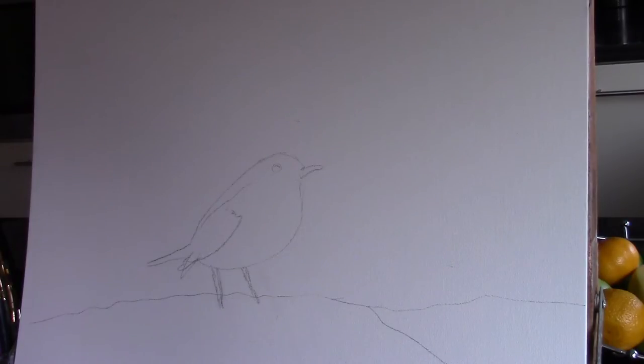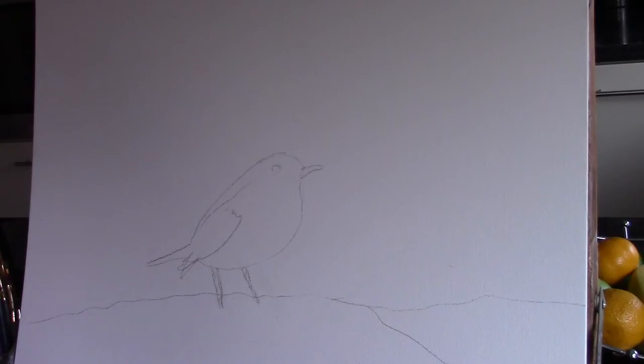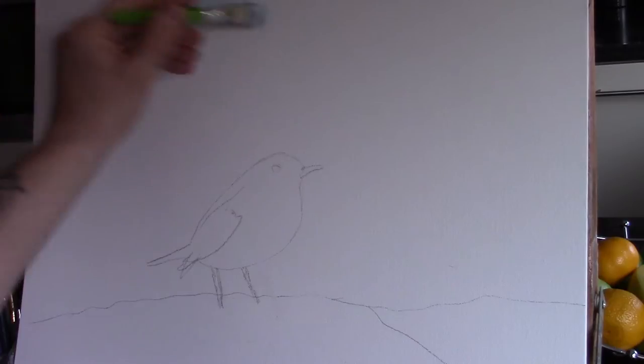Here we go — this is the drawing, a very quick sketch. I just sketched out the robin red breast and the outline of the snow, that's all. I'll probably change it as I go along — I might make it bigger or smaller, we'll see how it goes. Now I'm going to put my colors up on the screen. I have titanium white, Naples yellow, phthalo blue, cadmium yellow pale, cadmium red, a little magenta, and burnt umber — a very simple limited palette.